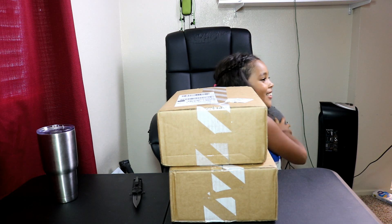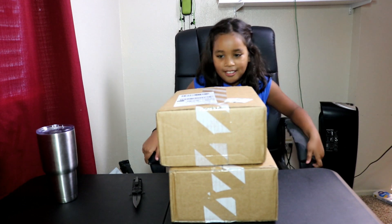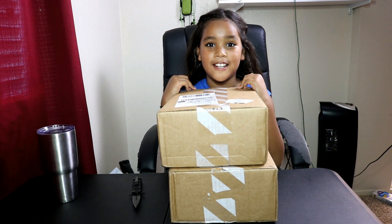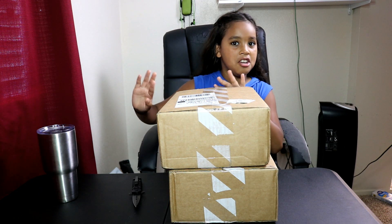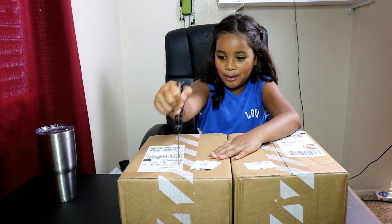Hey guys, okay I'm back. So today I'm gonna be unboxing a shoe — this is very weird. I think this is starting to go into a beauty unboxing channel and not an unboxing channel. These are both for me, wow. So let's start opening.